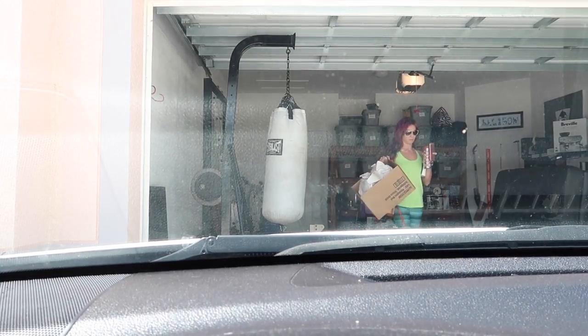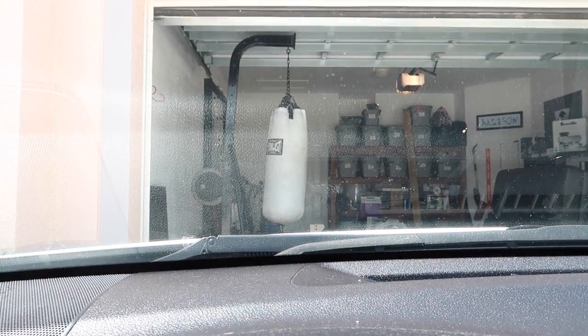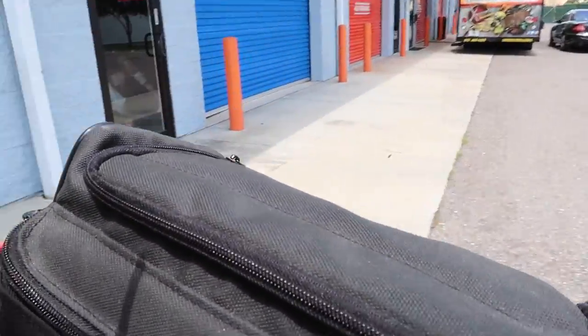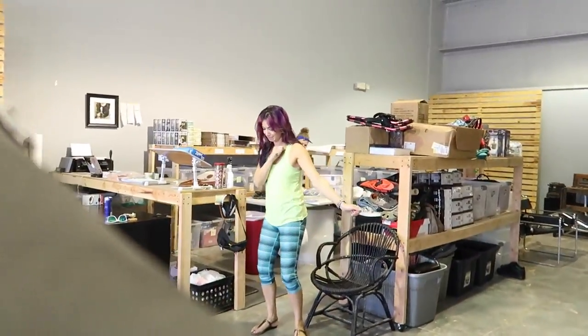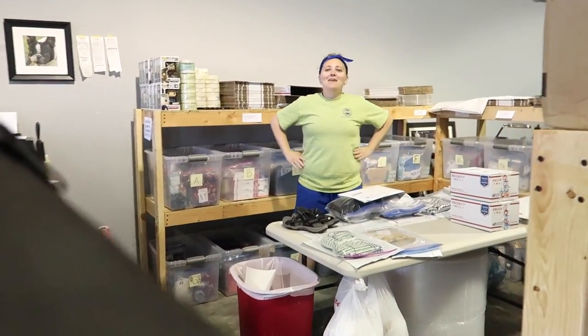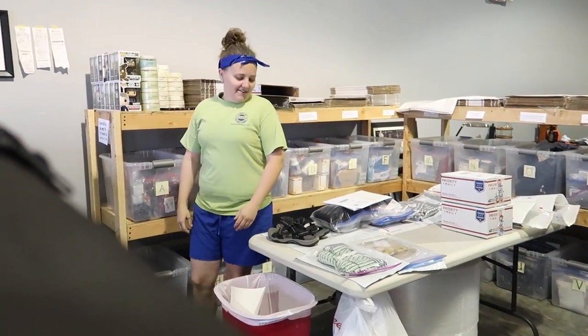Hey Kelly! What are you doing here? It's Labor Day!